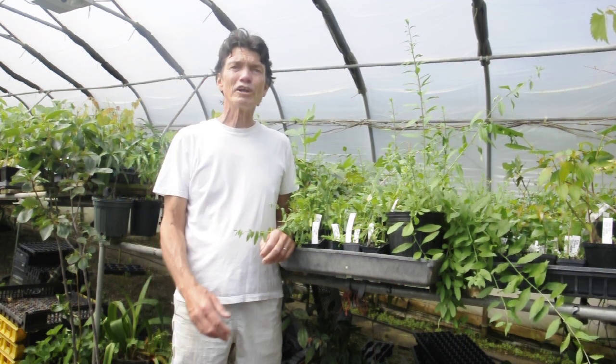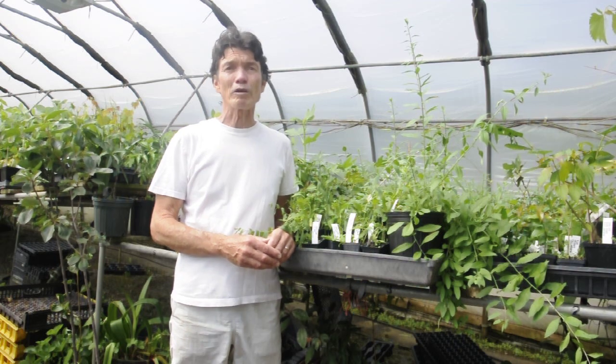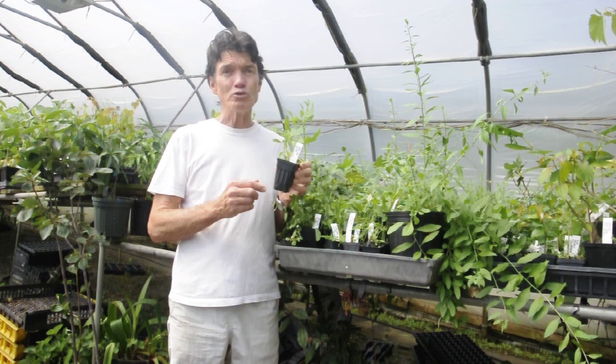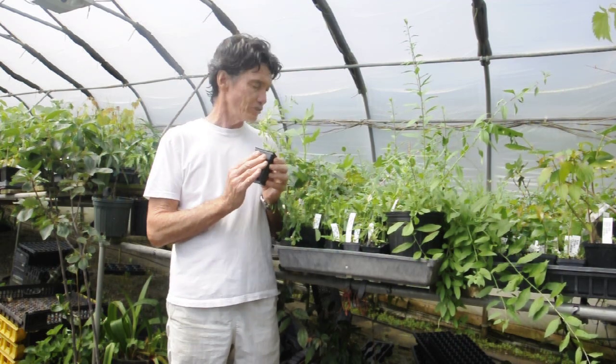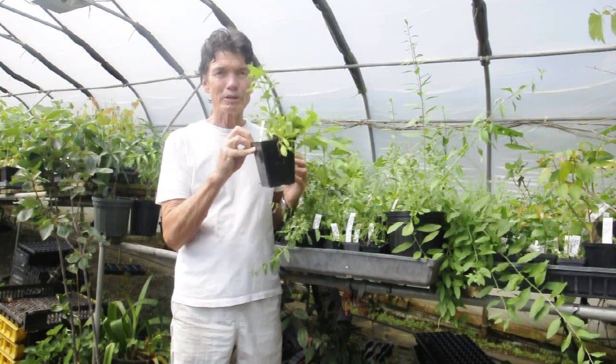Hey, this is Michael and I wanted to show you some pot sizes because a lot of people don't understand what our pot size means. I'm going to start with a small plant. I've got a goji berry here called Phoenix Tears. It's in a two inch pot. This is a small plant. You see a goji right behind it? It's in a quart pot. The quart pot is much bigger.